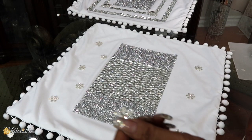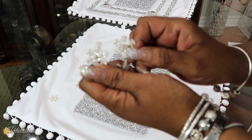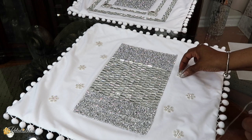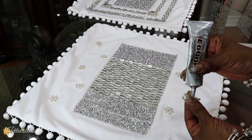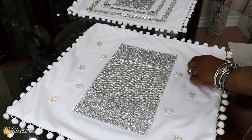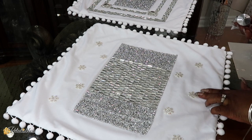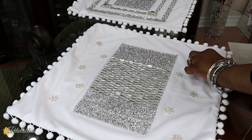Now that that's all glued down, I took some more little gems I have from Totally Dazzled — these little star ones — and they are flat on the back. So I'm just going to place them on the pillow covers just like this, and I'll be using some E6000 again to glue them down. I'll be setting them aside to dry for a few hours.